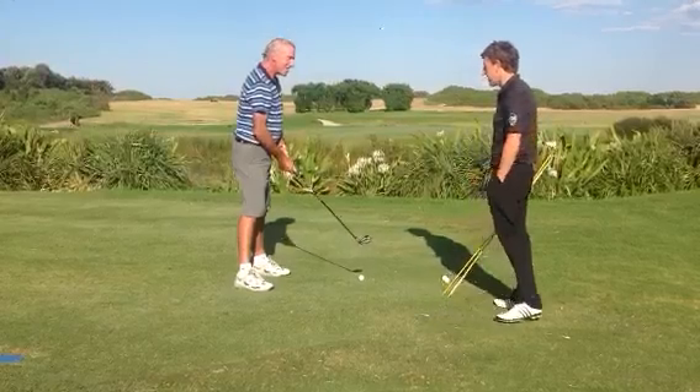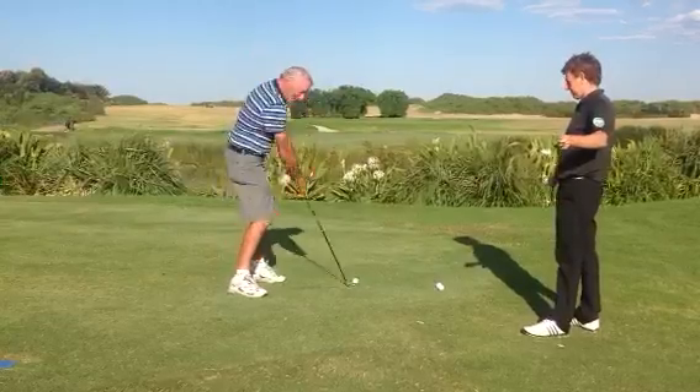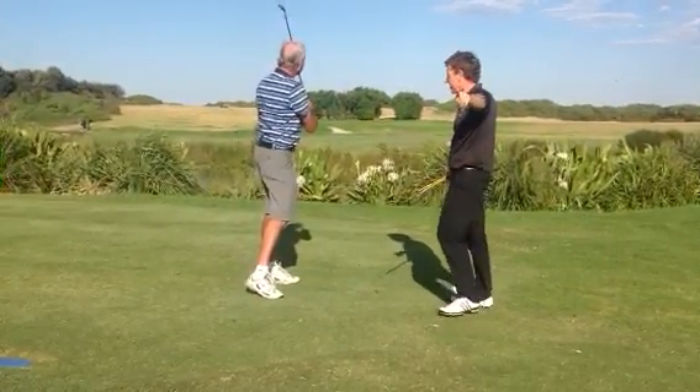Righto Keith, set it up and whack it at the target for me. Didn't get that one on camera, but anyway we're away — you can do better than that.